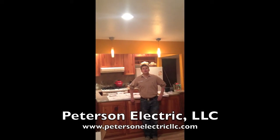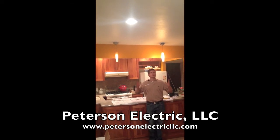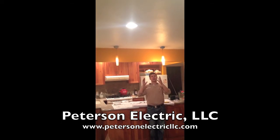Hey guys, this is Josh Peterson with Peterson Electric. We're here today in Boulder, Colorado at a customer's house. The request was to put in more lighting, and I wanted to talk to you guys about trying to put in can lights.